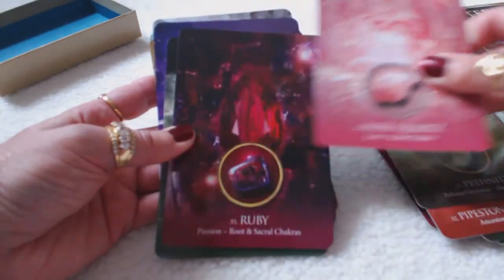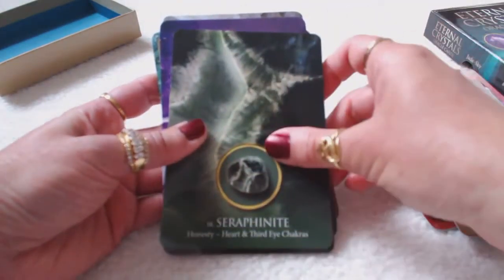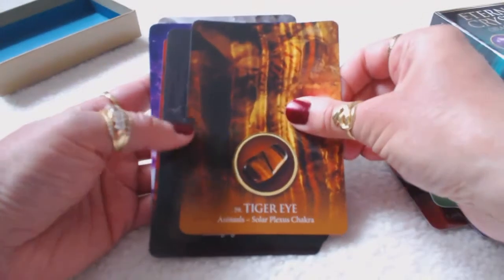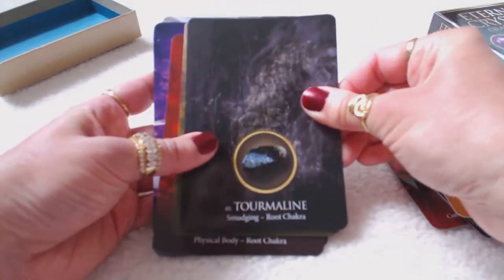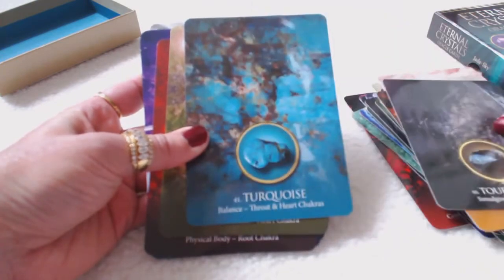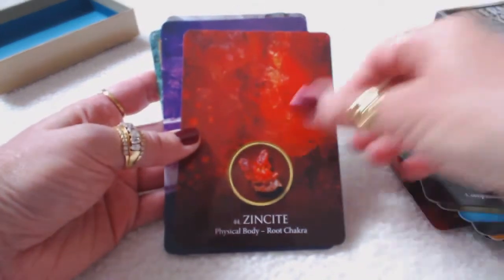Rose quartz, ruby, rutilated quartz, selenite, serafinite, tiger's eye — a very protective stone. I make a lot of tiger's eye jewelry. Tourmaline — I also make a lot of black tourmaline jewelry, which is protective as well. Turquoise, unikite, zebra stone, zinkite.